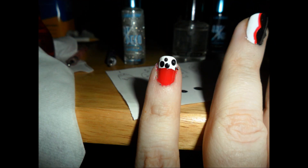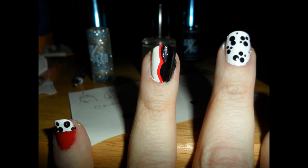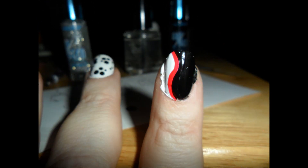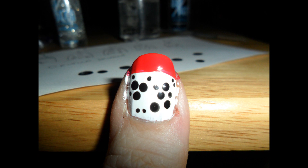On our white tip we are going to do dots — three different sizes if you can manage it. On the ring finger, we're going to take our red striper and do the outline. On our middle finger, three different sizes of dots; we're trying to make it look like dalmatian spots. Pointer finger, same as the ring finger — just want to outline it. And on our thumb, put your dots on the white — dalmatian spots.